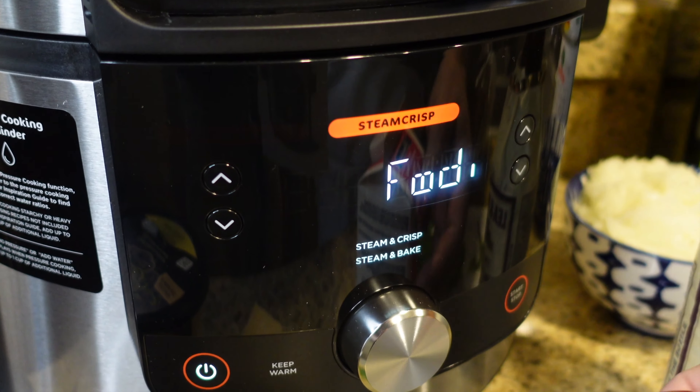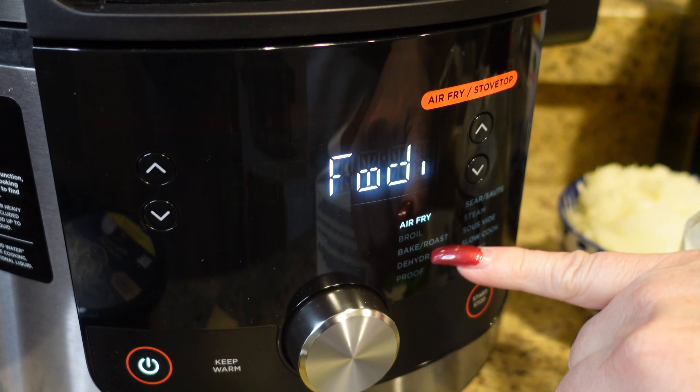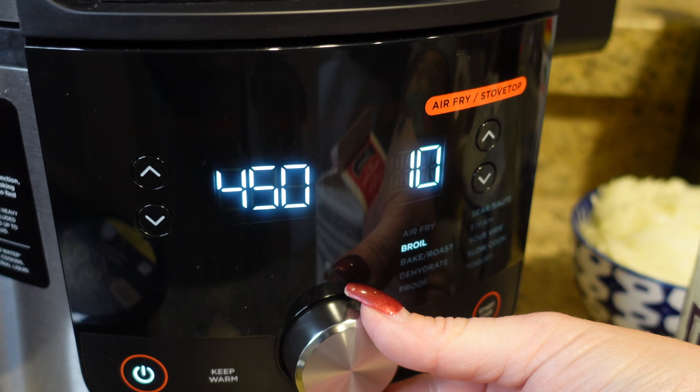Let me turn it on and show you exactly what it does. You have: air fry, broil, bacon, roast, dehydrate, proof — that's when you put bread in to rise — sear, saute, steam, sous vide, and you can even make yogurt. This isn't an infomercial; they didn't send this to us — we actually won it. But this thing is the real deal and everybody needs one. It will save you so much room in your kitchen.